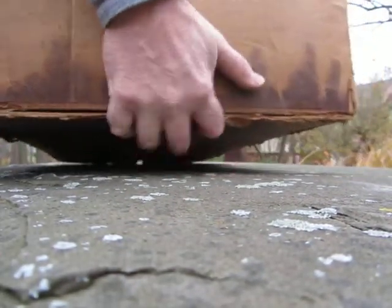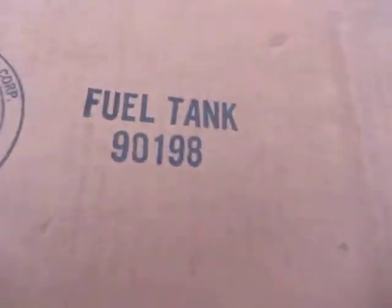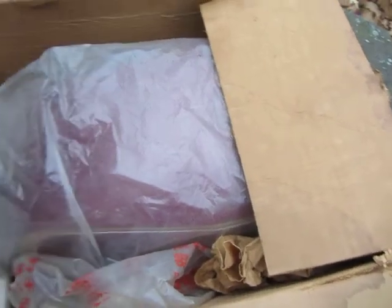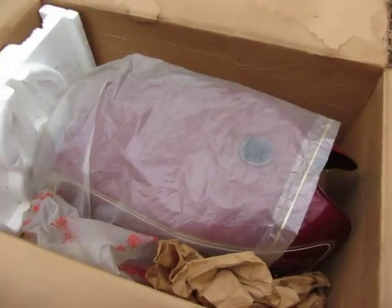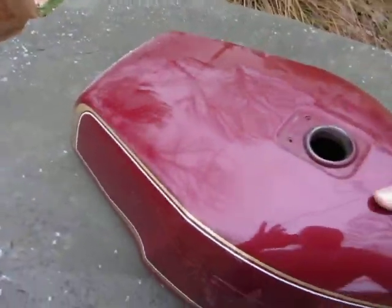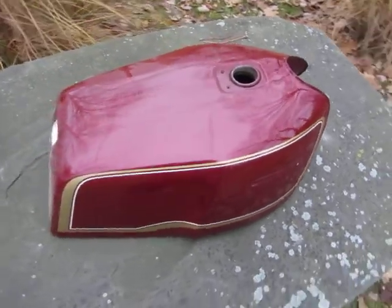It's an NOS fuel tank for a KZ1000 Mark 2, known as the A3 or A4, made in 1979 or 1980. And I don't even need this tank.